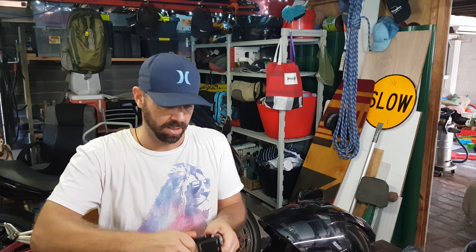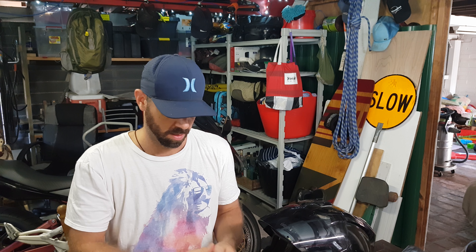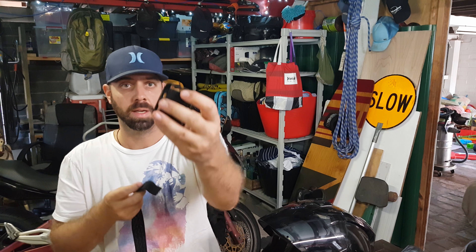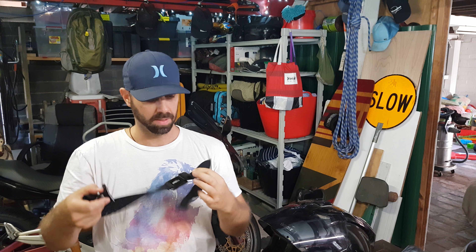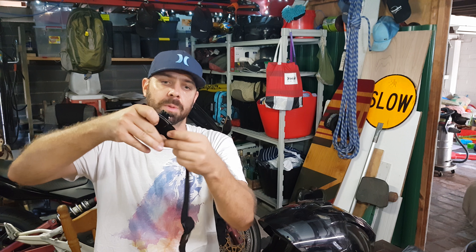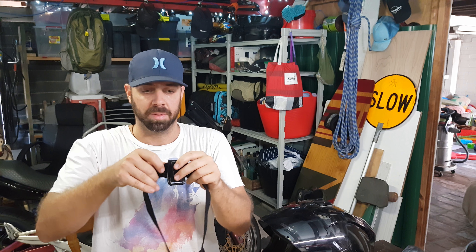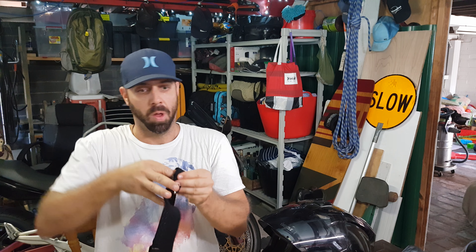I sewed some normal velcro on because if it's just stuck on and the strap is stretching, it'll unstick. So I got the sewing machine out and sewed those bits on. Let me quickly disassemble it so you can see — take this head mount, feed it back through. There's a little bit of velcro and the other part — normal velcro as opposed to this heavy-duty 3M stuff from the hardware store.